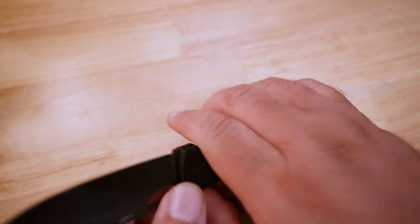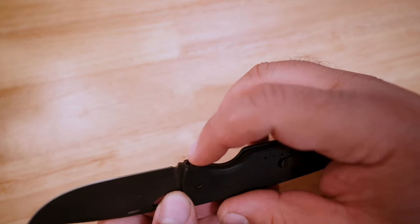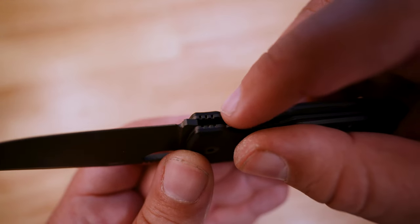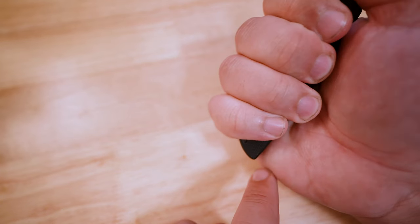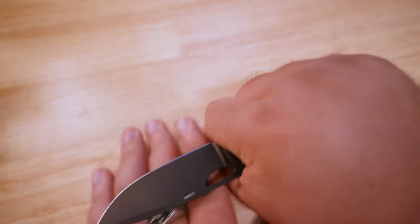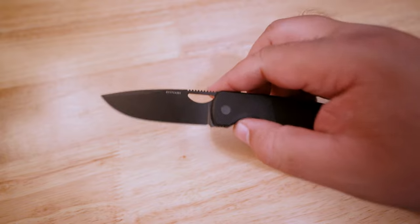The finger choil here is perfectly judged. You have enough extra in this flat portion — there's some jimping in there as well — so if you do want to choke up and get even a little bit more reinforcement from the end of your palm, you really can, and you really feel like this is a solid performer.